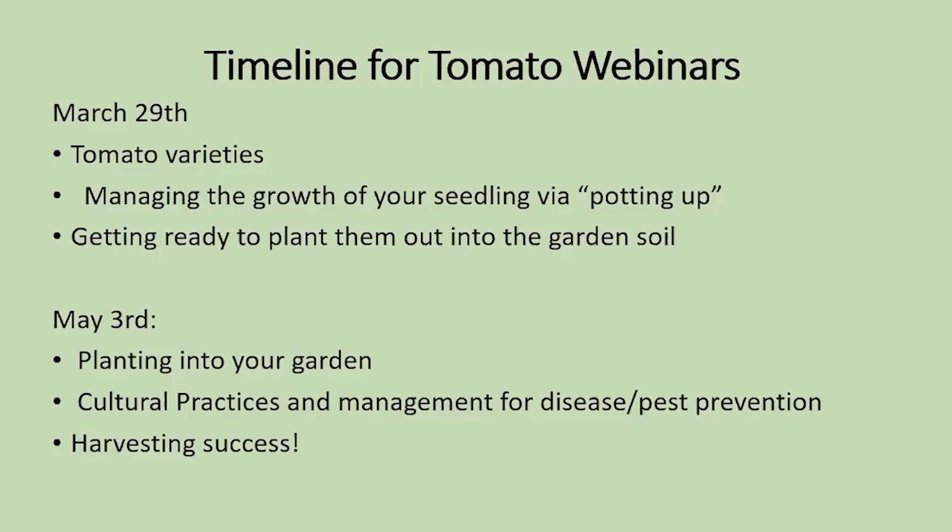Here's the timeline for the next two sessions. Today's deals with tomato varieties, managing the growth via potting up — a very important technique — and getting ready to plant them out in the garden. We aren't really going to talk about putting them in the garden per se, except getting them ready.